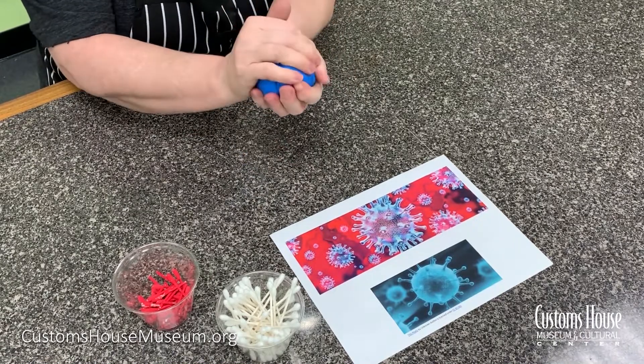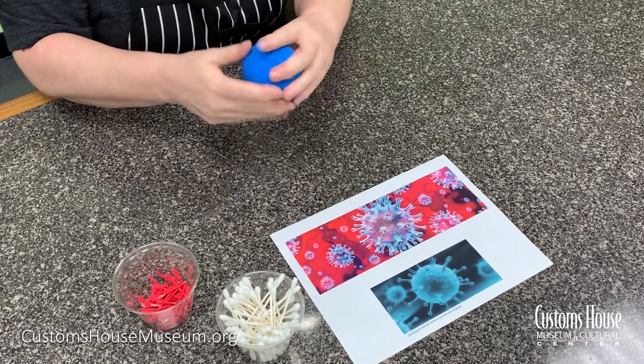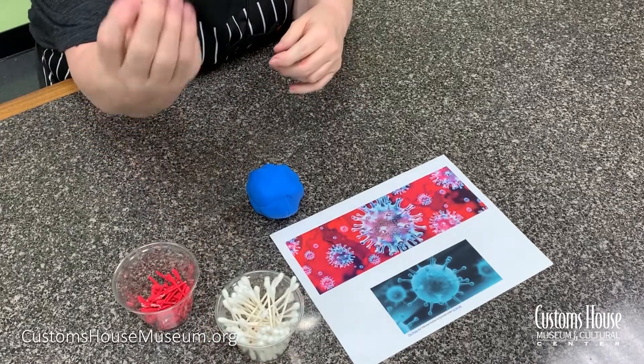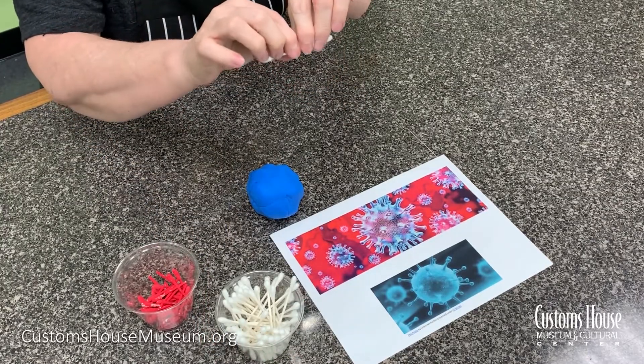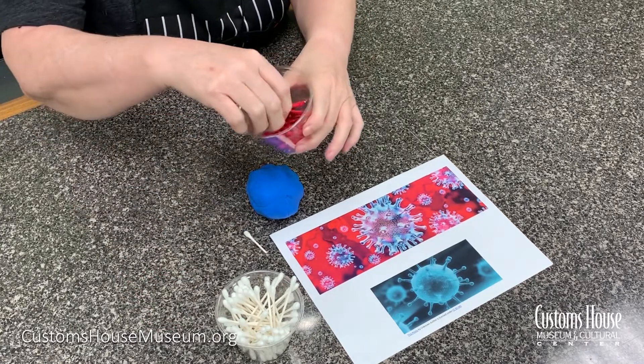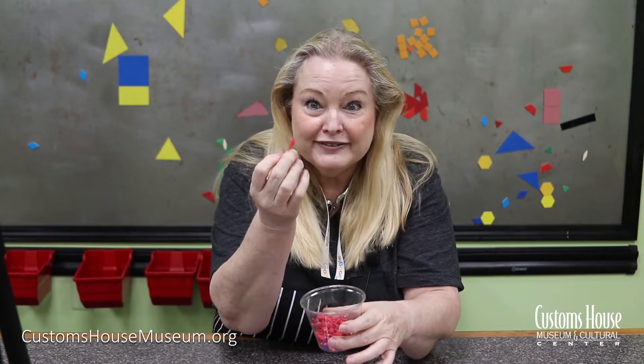Just roll it into a ball. Then what are we going to use for the spikes? Well, Q-tips are perfect. Just put in half. Now I went ahead and painted mine red, just because it was fun — you can do that, you don't have to.